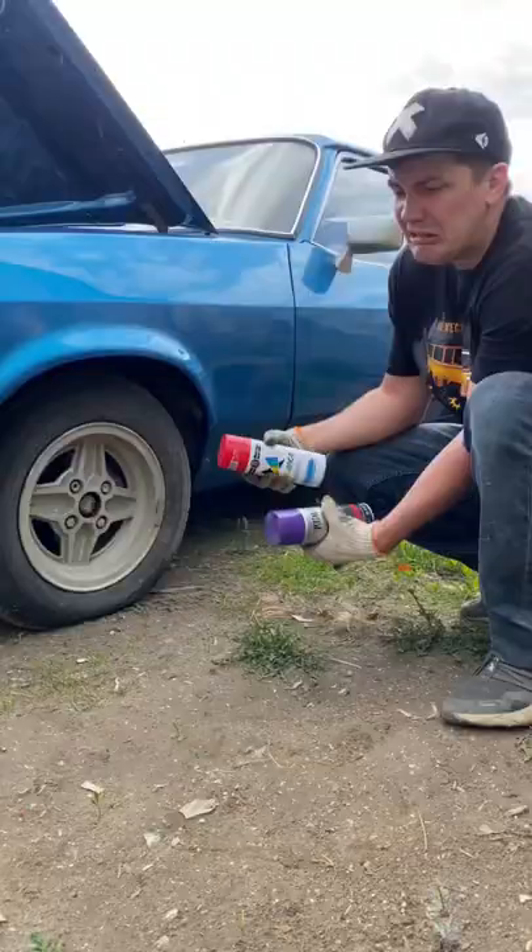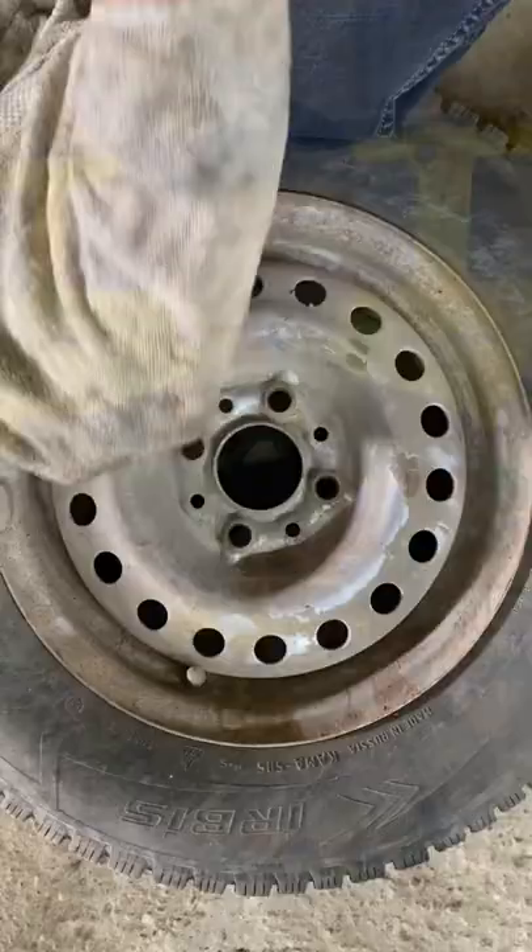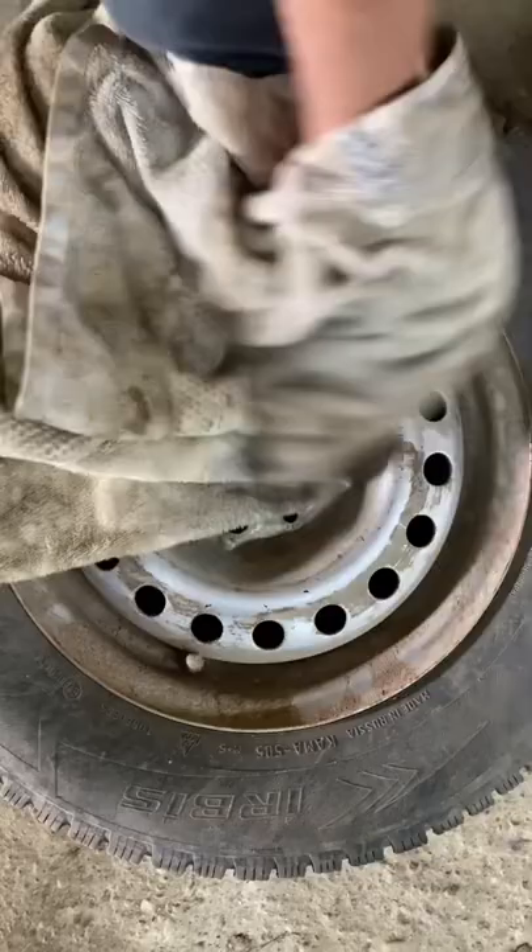Look at this - regular wheels look boring, and today I'm gonna teach you how to make a super paint job for the wheels. First of all, let's wash it. After careful washing, let's put some cards.